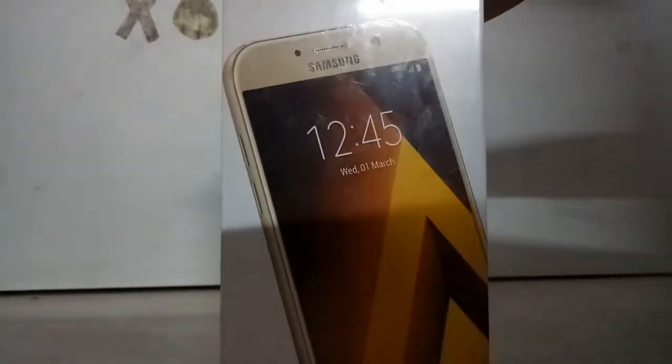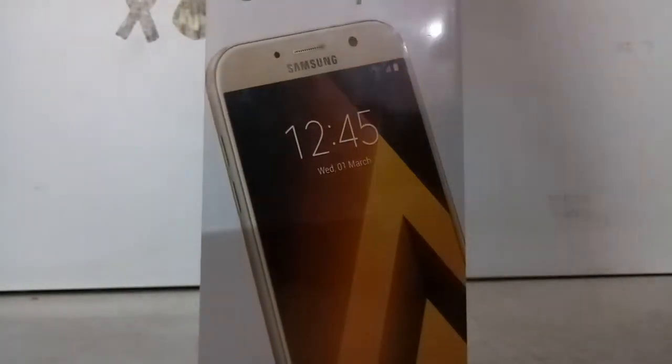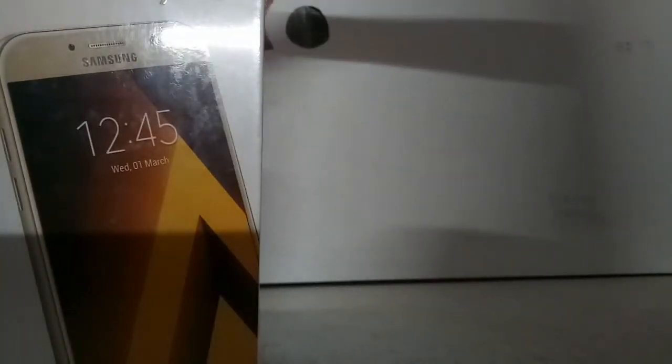Hey, it's me Super, and today I'm going to unbox the Samsung Galaxy A7 2017 edition. On the front it shows the phone in golden color — I have the full black version. At the back it shows all the details: it is water and dust resistant with a 16 megapixel back and selfie camera. So let's open up the box.